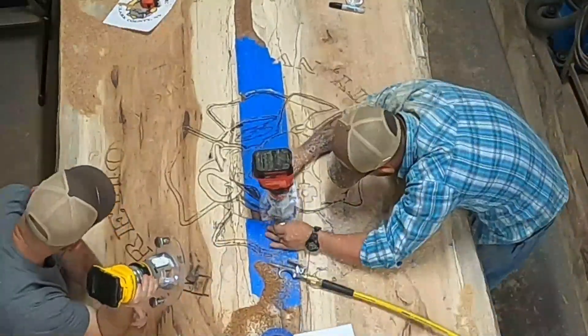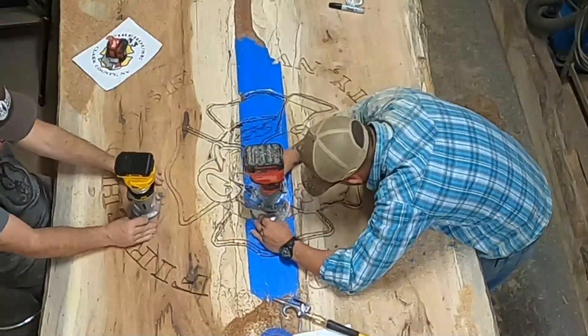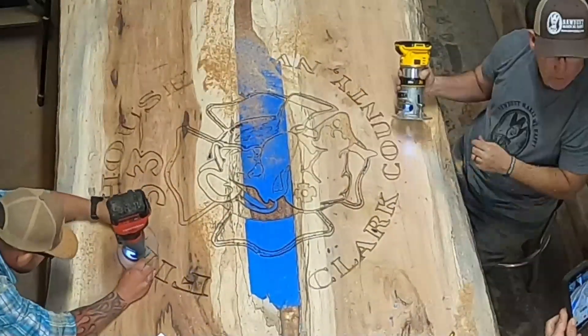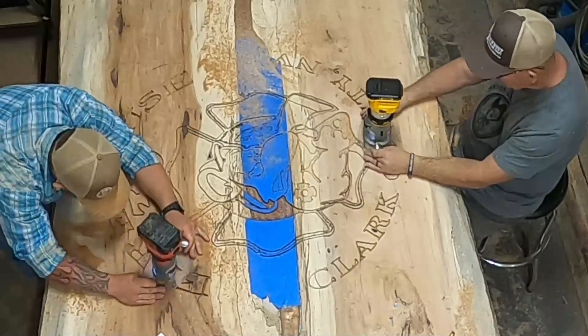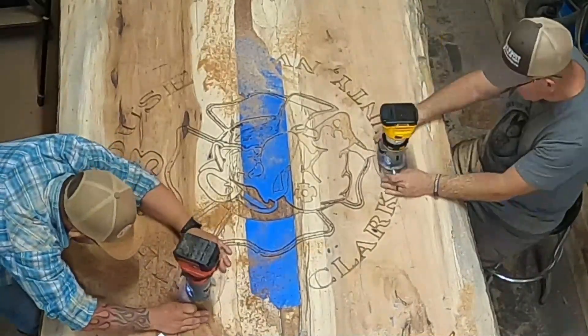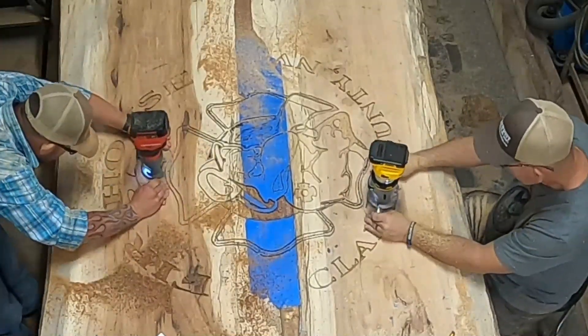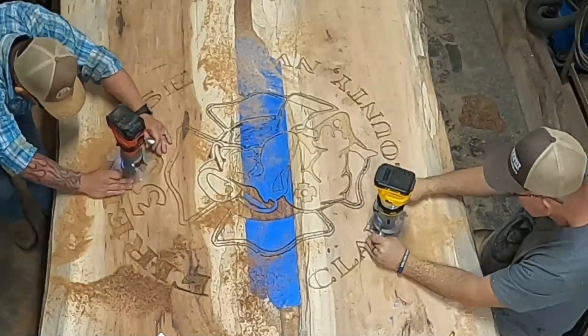On this whole project, the only bits we used were the profile bit and the 90 degree. When you're carving through epoxy, it's kind of difficult because it looks like snow is flying. You want to make sure you take your time. Definitely have an air nozzle with you and blow that stuff out of the way as much as it takes so you can see what you're doing.